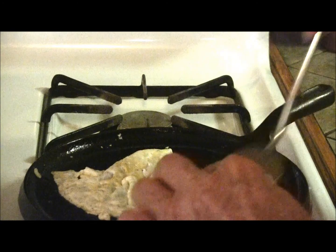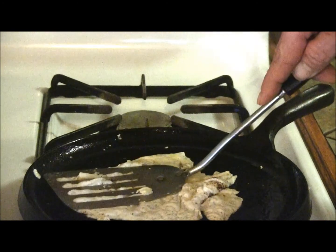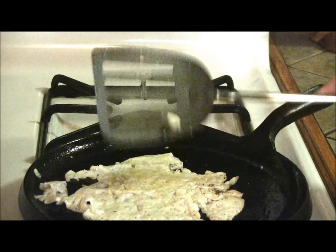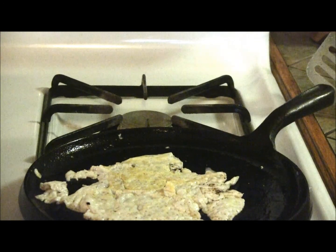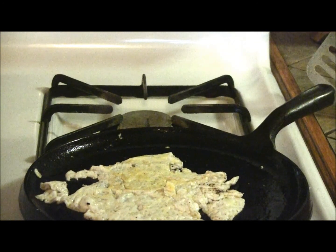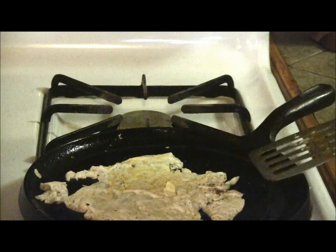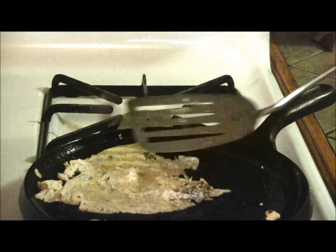There we go. One thing — if an egg is bad, you're sure going to be able to smell it, so you won't have a problem there. And I would say we're just pretty close to done on that.